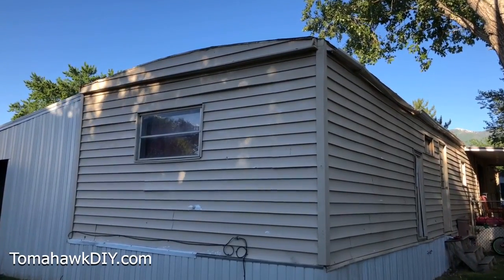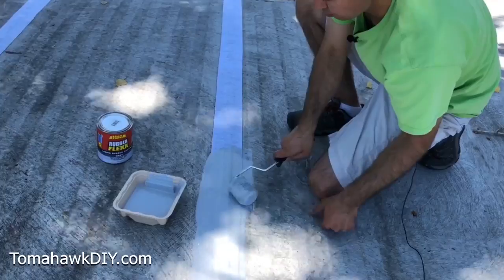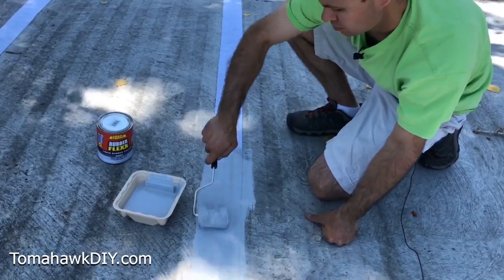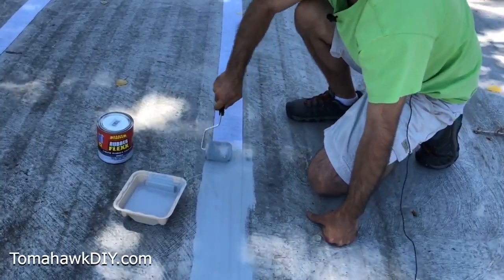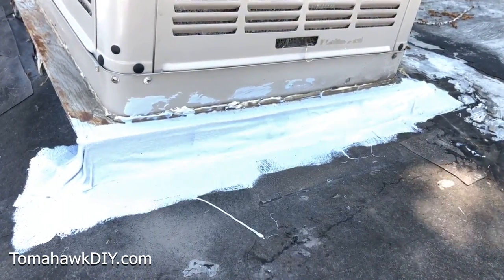Leaks in your mobile home roof are not only annoying but worse — they cause damage to your home and can lead to mold as well. I'll show you how to repair roof leaks on your mobile home with a product that's great, super easy to install, long-lasting, and just does a phenomenal job of stopping leaks.